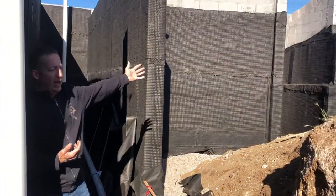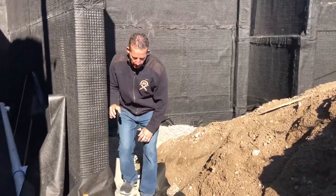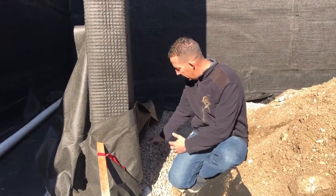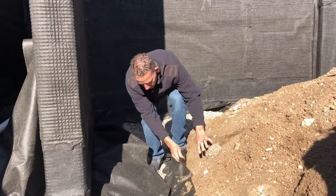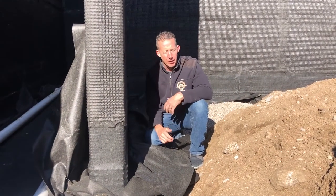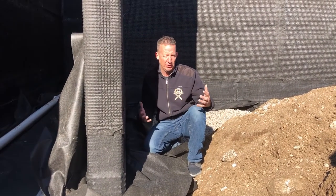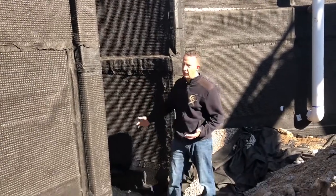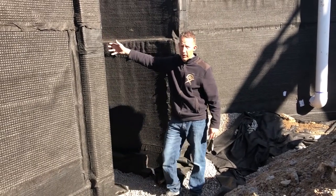As you can see behind me, we've got a lot of curves and radiuses. You've got to try to hold this filter fabric up while you're doing this. You can see these guys already starting to have the leach rock installed, and eventually this will get wrapped down and placed over the top in a reverse lap — just creating a burrito that protects that pipe from any sediment getting inside of it. We've got a stairwell going through here, so we run our drains all the way through. Eventually this is going to run out to the outside, and we'll show you where we're running the outlet side.